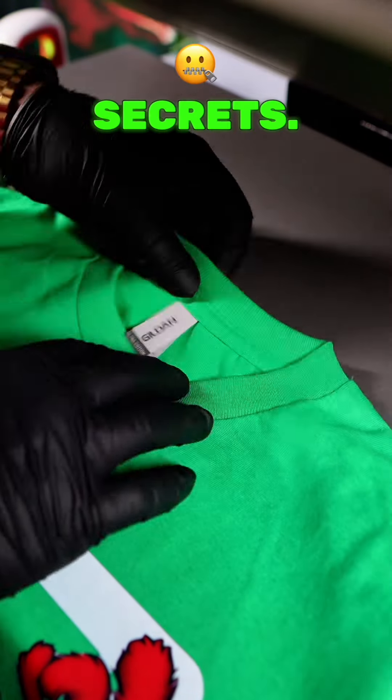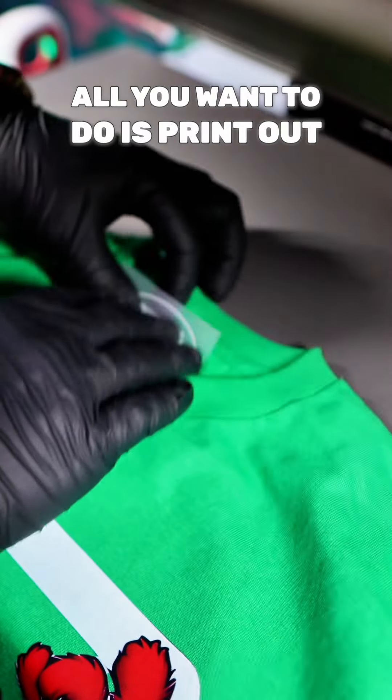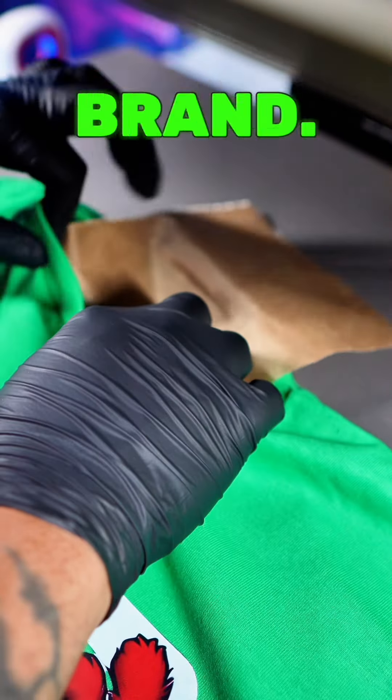Now this is one of Gucci's secrets. You want to tear off the necktie label and insert your own necktie label. I'm using DTF sheets — all you want to do is print out a sheet full of these and cut them out. That will save you so much money and also help your brand.